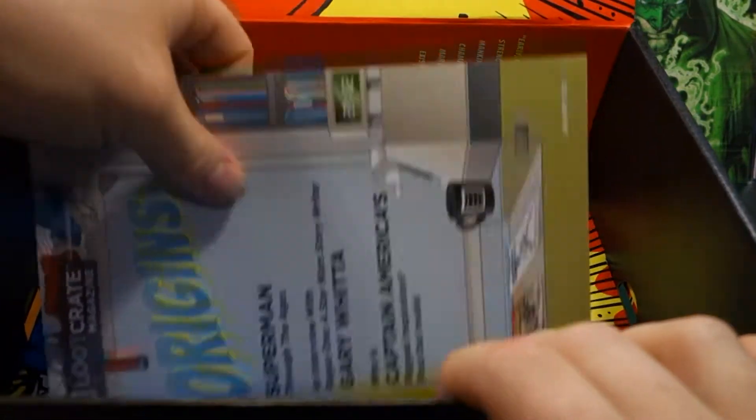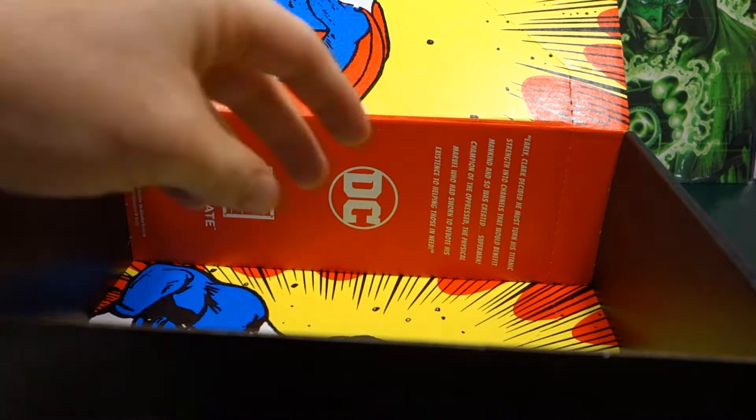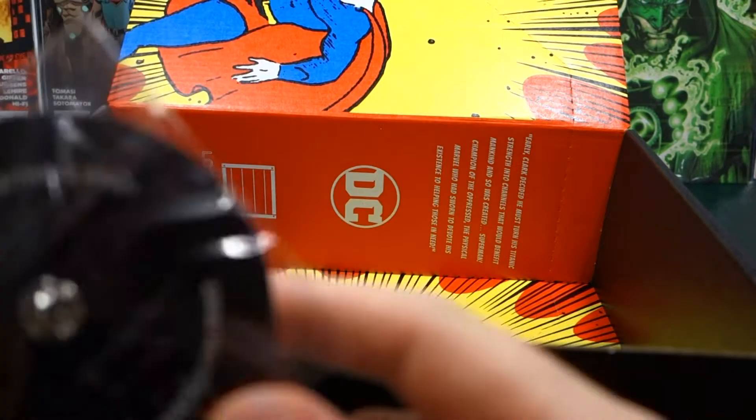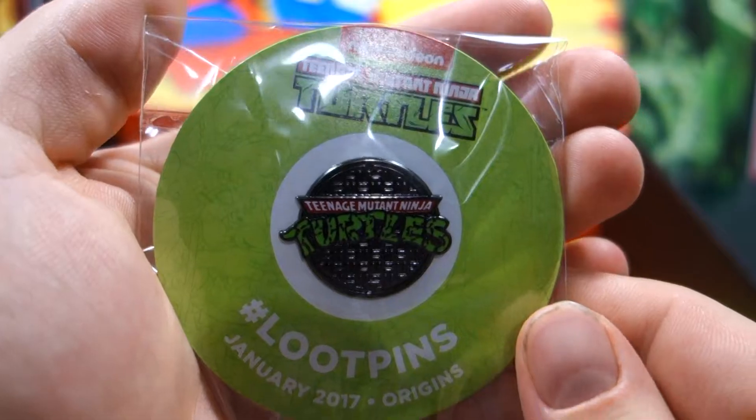So this theme must have been 'Origins' — that makes sense, that's actually really cool. Anyway let's have a look at this pin — we've got a Teenage Mutant Ninja Turtle pin. So if you can see this pop up on the screen — there we go. That's the pin that goes with this one.